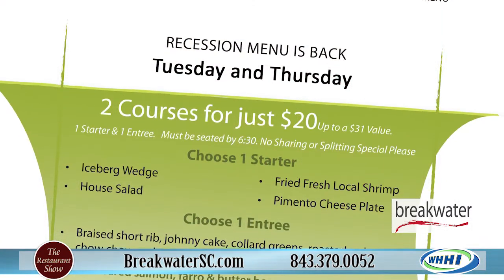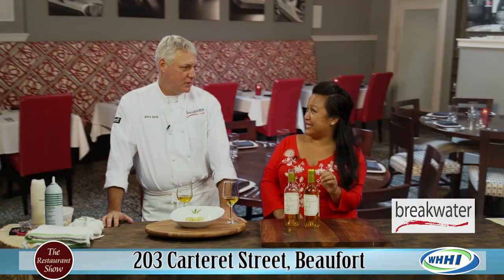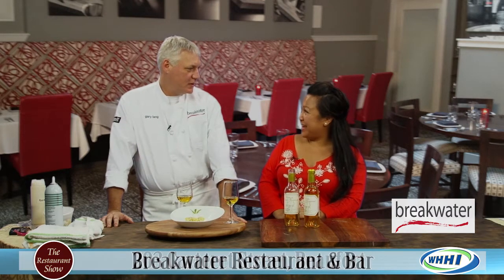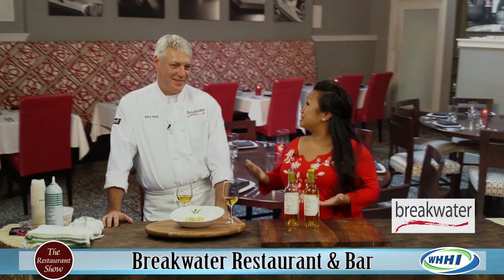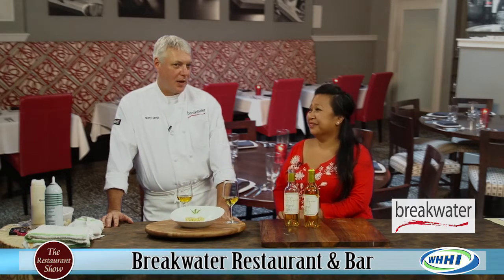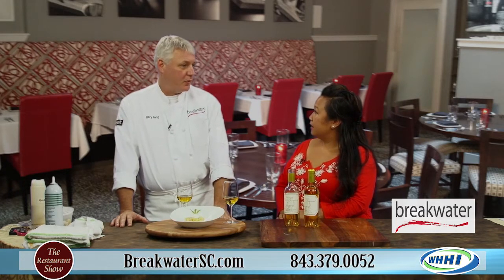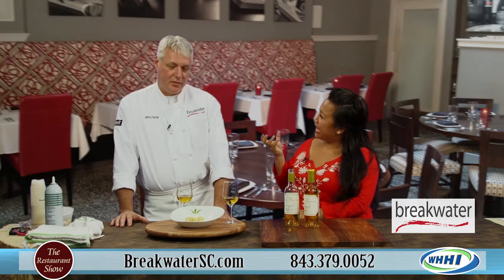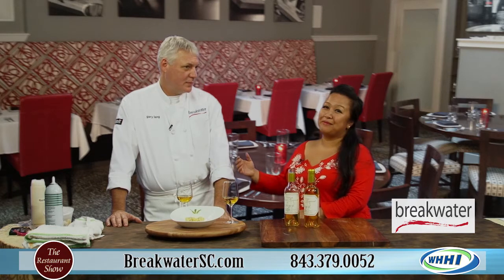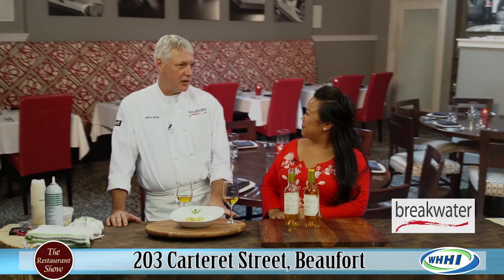We run a recession menu — a two-course dinner for $20. We're still in the recession, or we think we are. The mahi is probably the number one seller on the recession menu. And if you don't eat seafood, we also have a lamb meatloaf. It's basically a traditional method of making a meatloaf, but using ground lamb instead of beef and pork, just to give it that different taste — a little bit of that gaminess. You definitely get that lamb taste out of it. We take a natural lamb stock and reduce it down to make a nice little jus that goes with it.